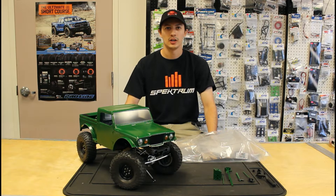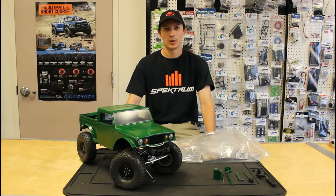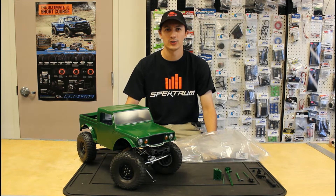Hey guys, this is Josh from the Hobby Bug and this is episode four of our Red Cat Racing Gen 8 pack build series. Today I'm going to be going over with you the interior we chose for the build.